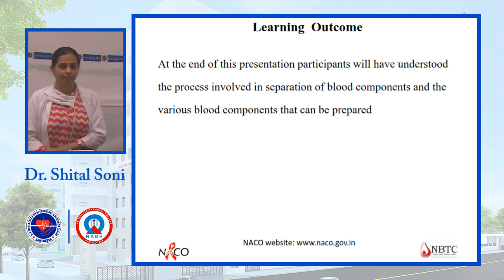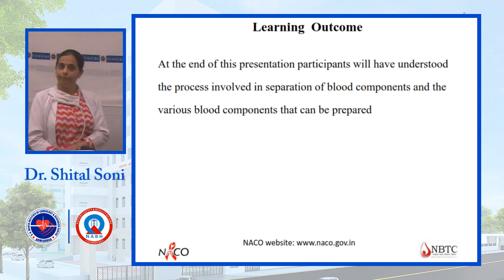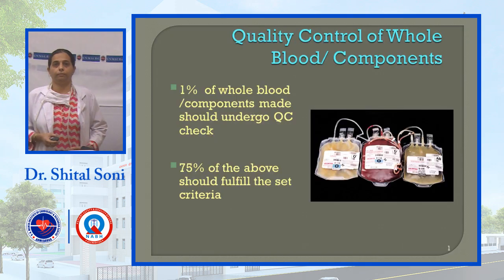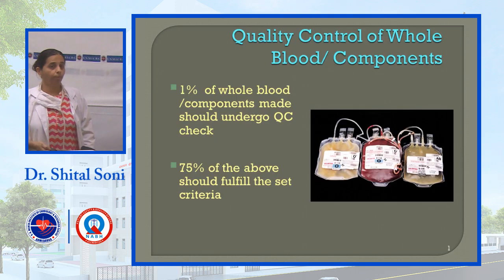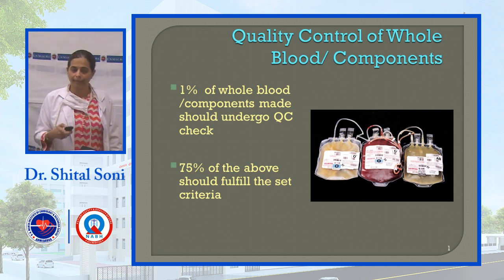In summary, from this component separation lecture we have learned about different types of components, their different shelf lives, and how they are prepared in the blood bank. One more important part of components is quality control.